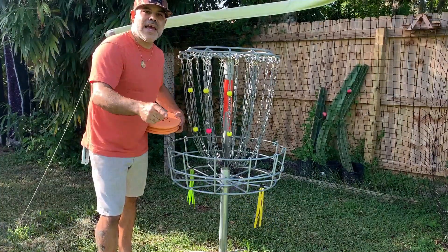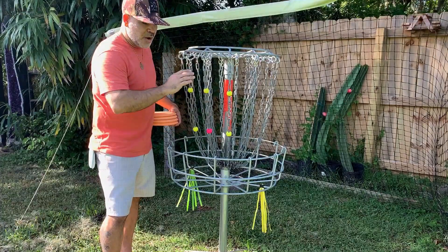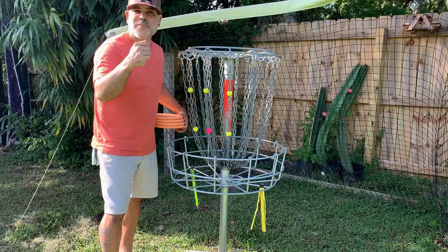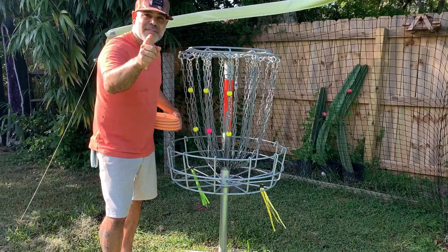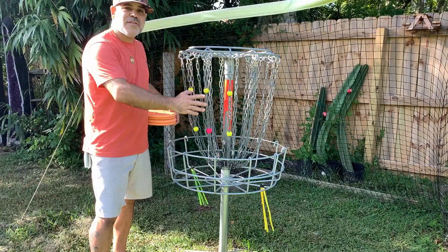Down in the comments I'm going to put my link to the Disc Dot with my code so you can get 10% off. We have the Disc Dots available now — more colors are coming next week. There are bag pulls, stickers, and lots of other products coming down the pipeline. Some big retailers are picking them up, so don't miss out on the opportunity to get yours. I'm going to demonstrate some putts here on how I use the Disc Dots.